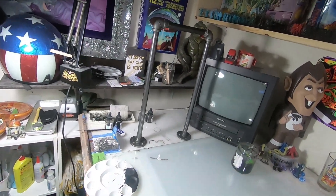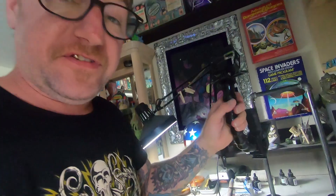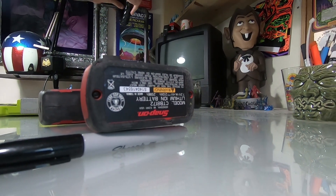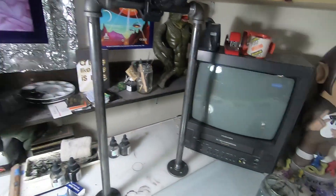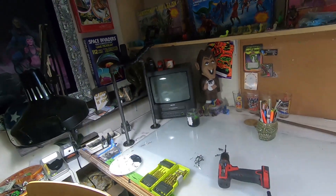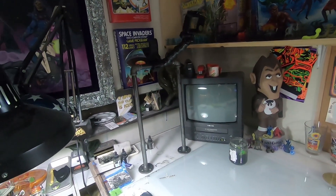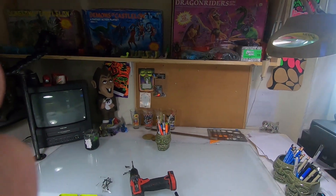Ta-da! Check it out — this is how we're going to do it, this is exactly what this is for. Mount number one is done. Got clearance from my lamp, so now I'm able to shoot while I'm drawing from one angle — that's amazing, I'm stoked. The next one I'm going to put right under that shelf so I can have the camera shooting down at me while I'm drawing, for time lapses and drawing videos.